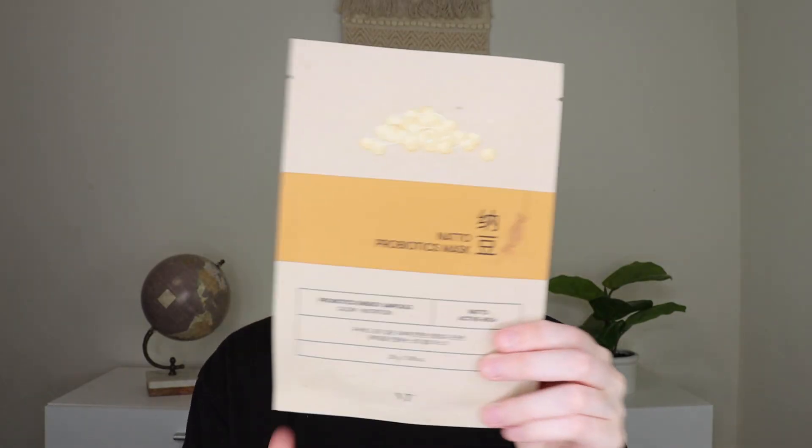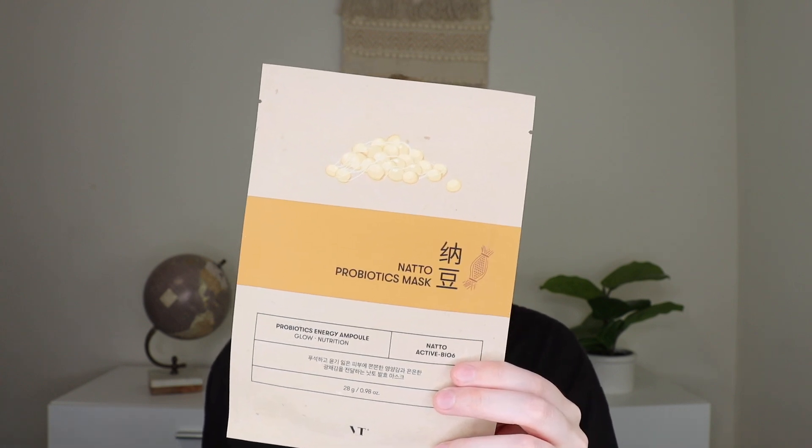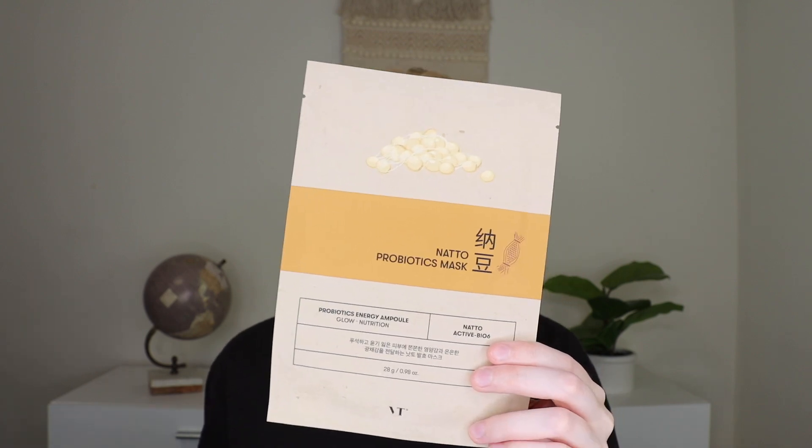Last but not least is the VT Cosmetics Natto Probiotics Mask. The sheet mask is packed with nutrients to help boost skin's moisture and radiance. It has a light milky essence that leaves skin feeling calm and comfortable, and retails for $3. Natto is like a sticky fermented thing — I watch Assorted Food Channel and I've seen them try it and gag. Hopefully this doesn't smell bad, but the probiotics are going to be great and I can't wait to try it.